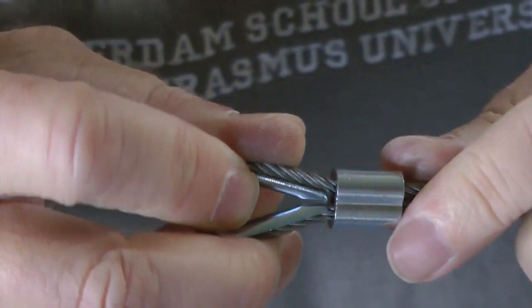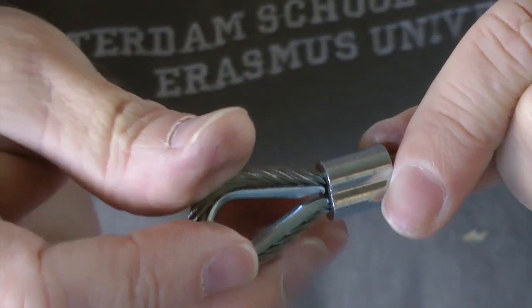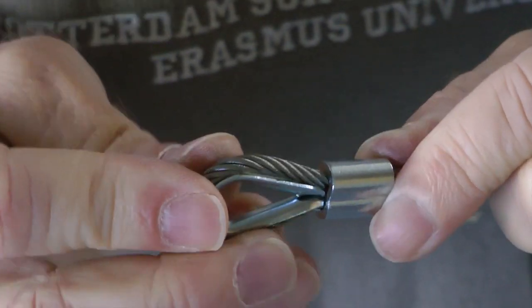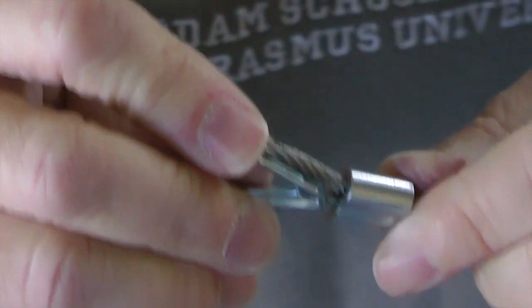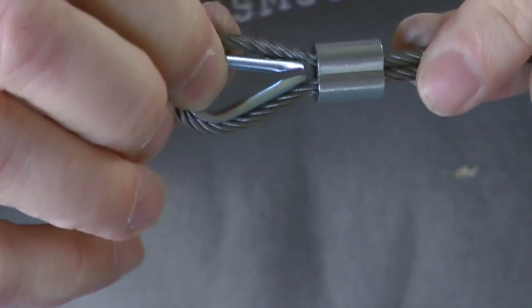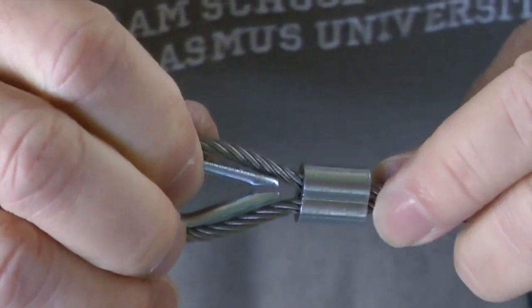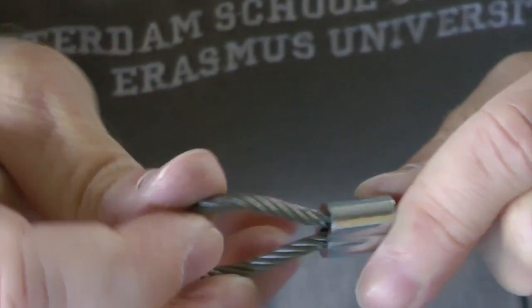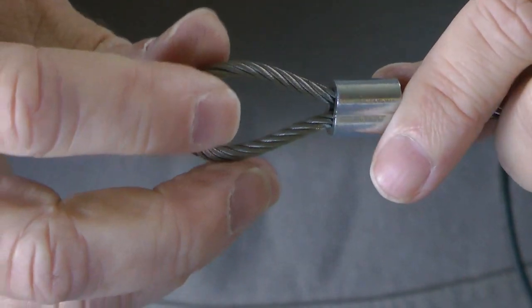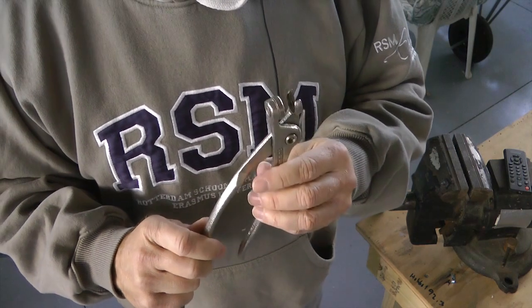The next step in squeezing this would be a lot easier if we had another person or device to make sure that this was held nice and tight in place. In other words, it's definitely difficult doing this and making your squeezes by yourself. We can kind of put this in a vise, but there must be a better way.